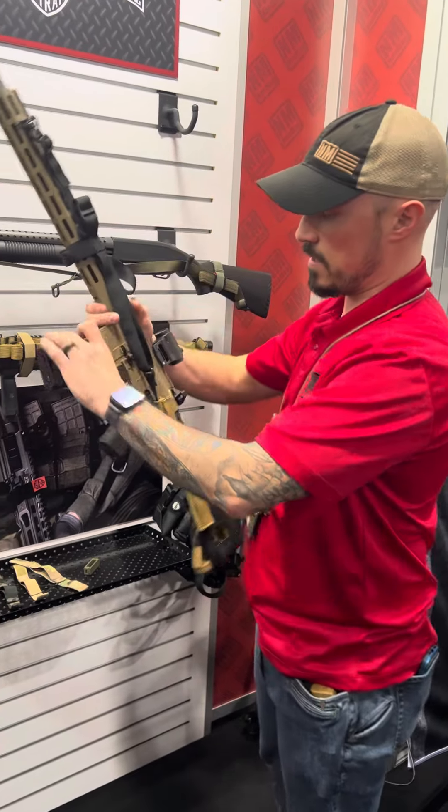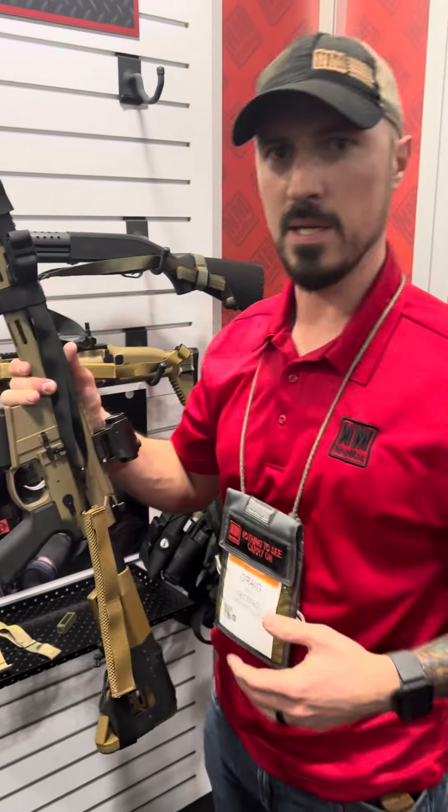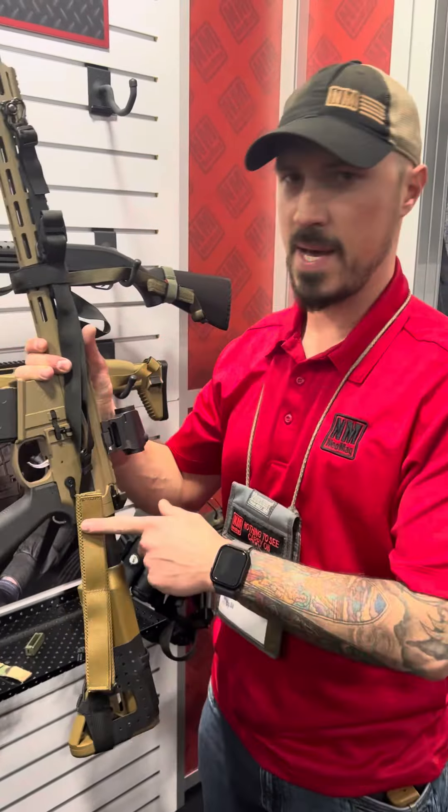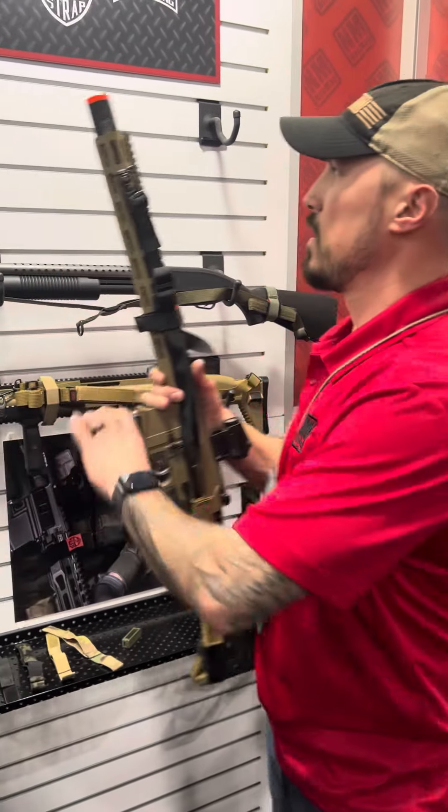This is also our Scout Sling, which offers a couple of nice things. The pad is removable. So if you're running just a T-shirt on the range and you want a pad, you got it. If you're running armor and you want to take it off, you can take that off.